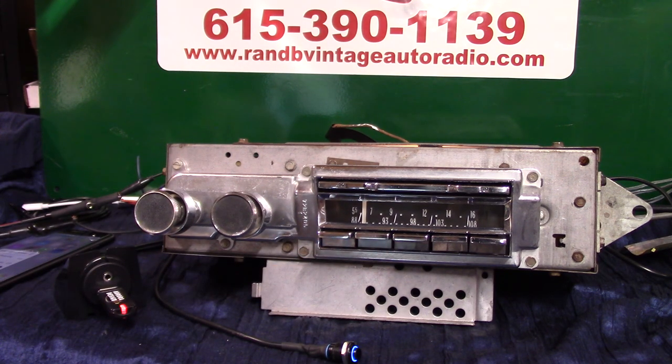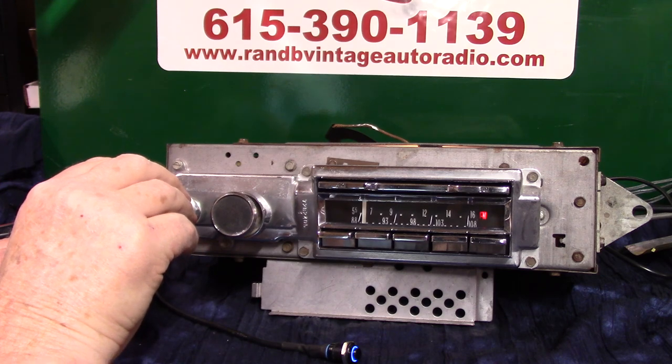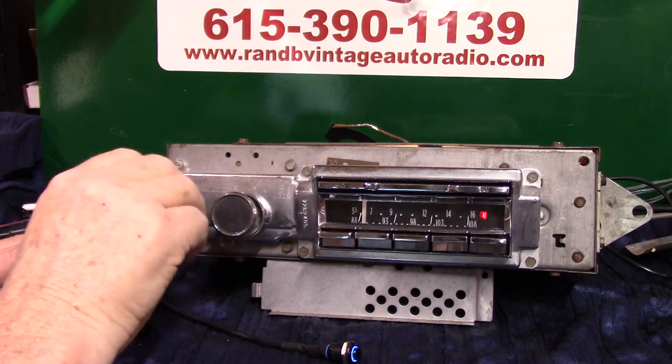That's your original 1963 Cadillac AM/FM radio with a full Aurora Design conversion in it. I appreciate you letting me do this for you — thank you. You're listening to Red Hansen. Bye-bye.